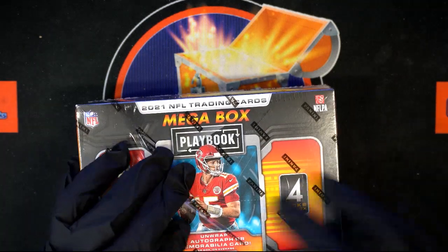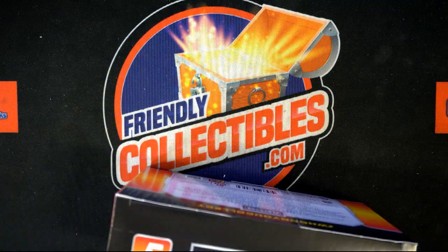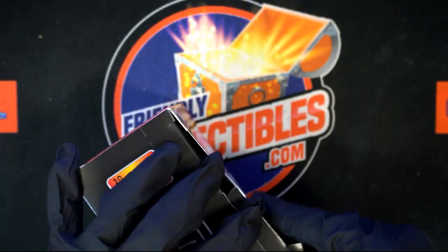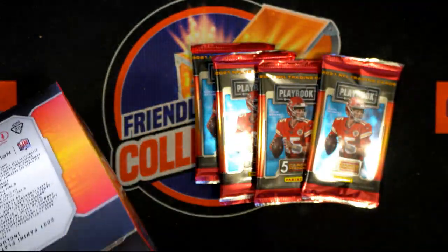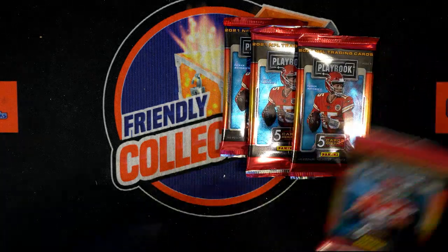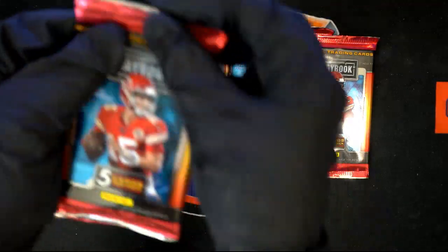I'll show you how to hold these cards. Try to hold them like this and peel them off one at a time toward the camera — it'll make it more interesting for people watching. There are four packs in this one. The slang: you want to pull fire, pull some heat — that's the terminology.